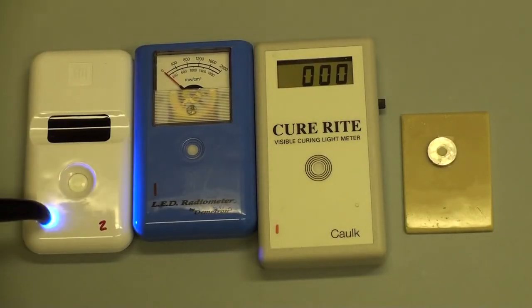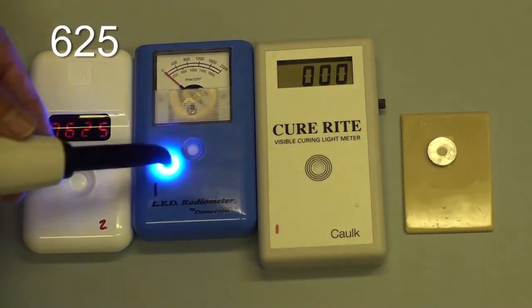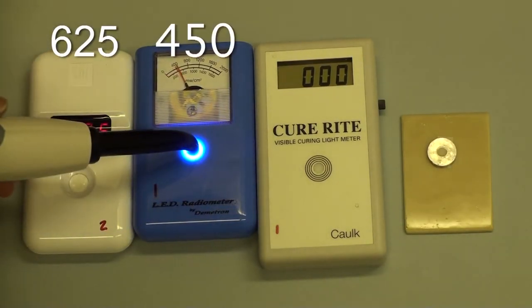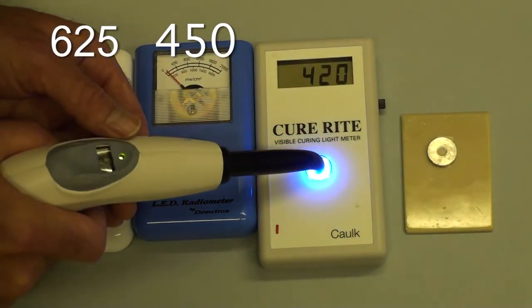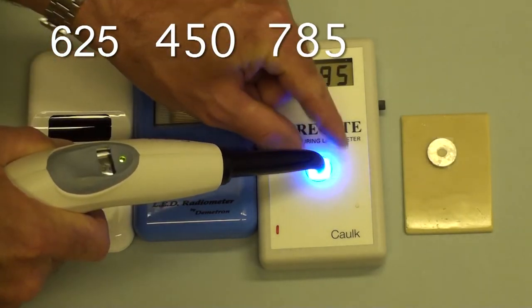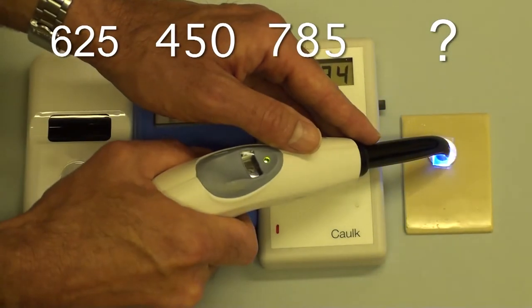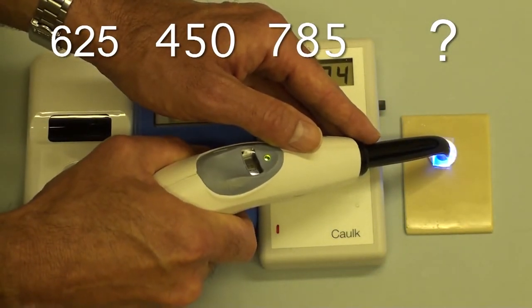Much of dental research has used dental radiometers to record the radiance received by specimens. Unfortunately, dental radiometers are inaccurate. As we can see here, the same curing light used on three different radiometers gives three very different irradiance readings. Which one is correct and how much irradiance is being received by your specimen?